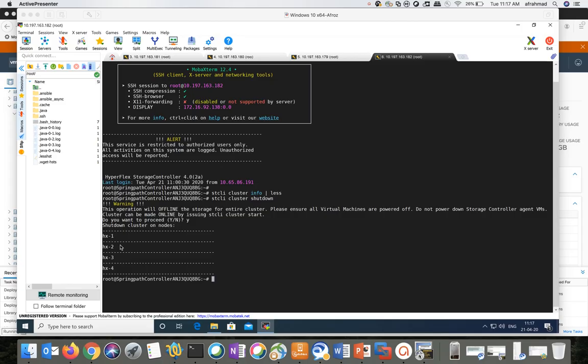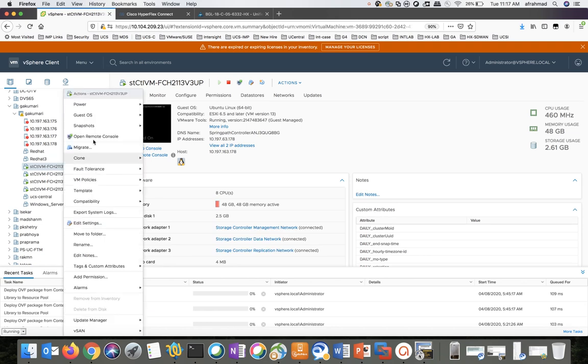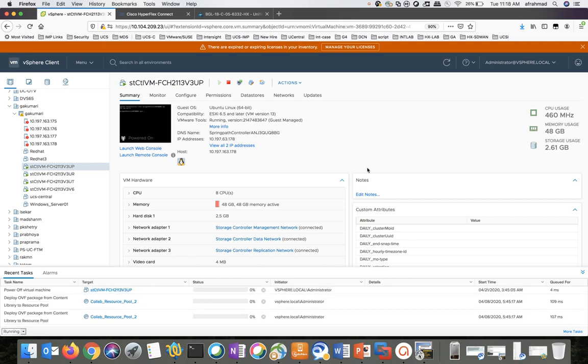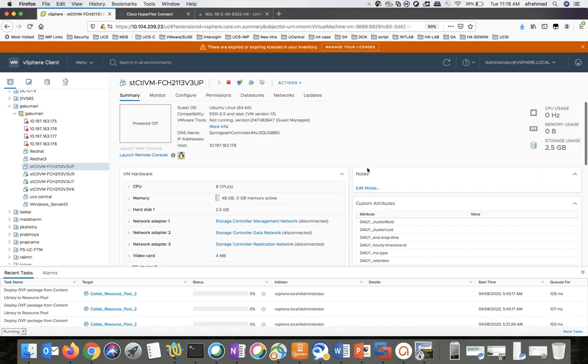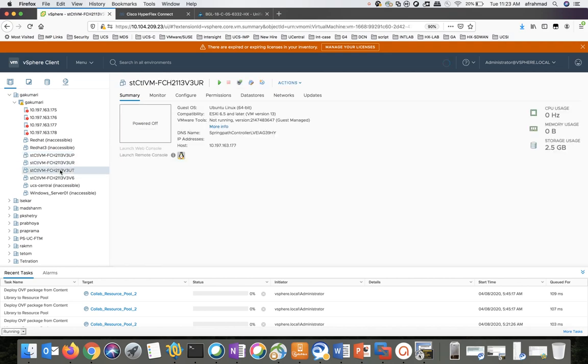Welcome back. We'll move to the next step — we have to power off all the storage controller VMs. Right-click and go to Power, click on Power Off, click Yes to power it off. You need to perform this step for all the SCVMs. Now we can see all the SCVMs in this cluster are powered off.